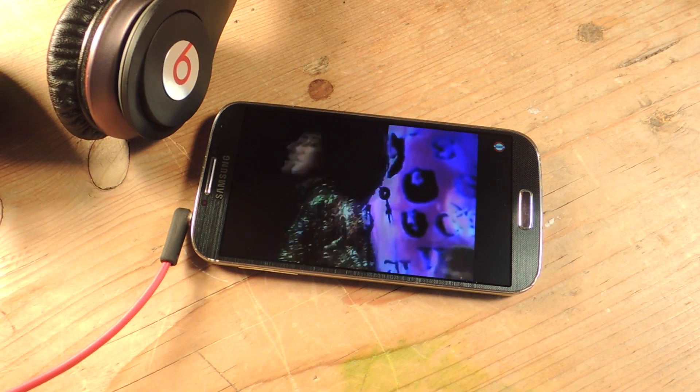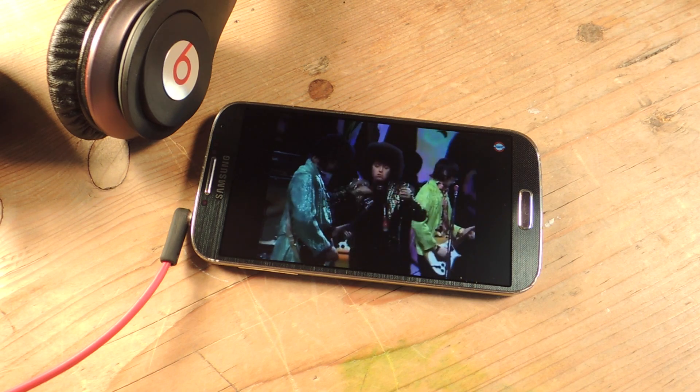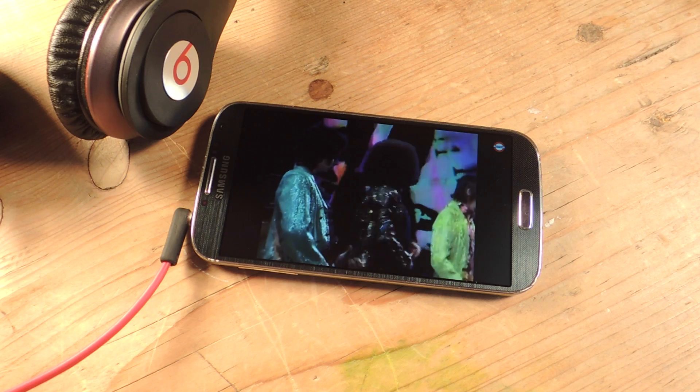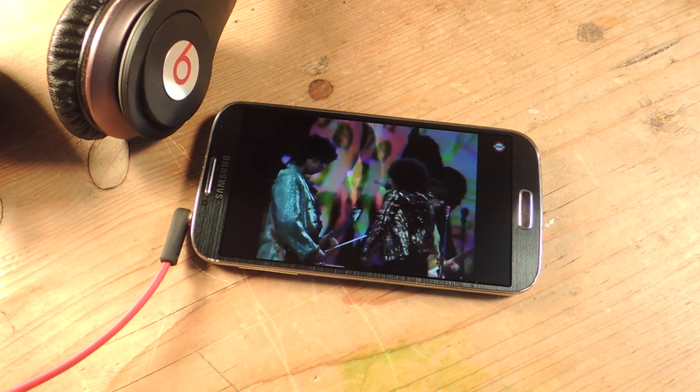Hey, what's up everyone, it's Neil here with Samsung Galaxy S4 SoftModder. Today I'm going to show you how to disable that warning when you're listening to your volume a little too high. This happens when your headphones are plugged in. So my headphones are plugged in right now and I'm trying to jam out.